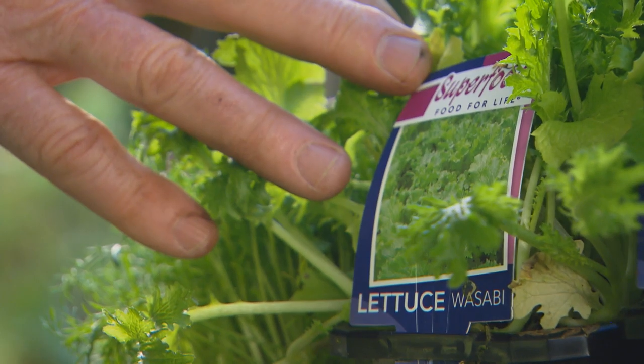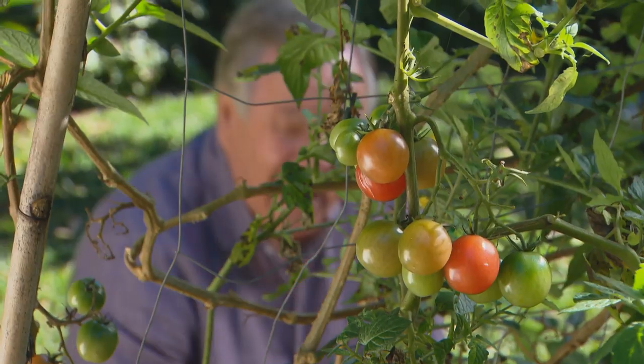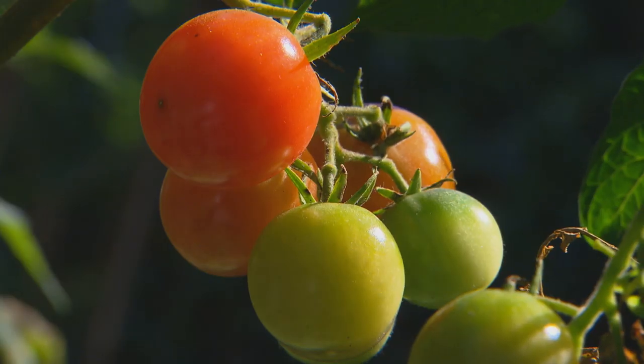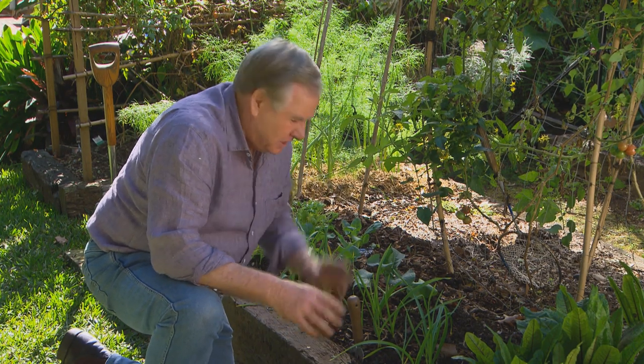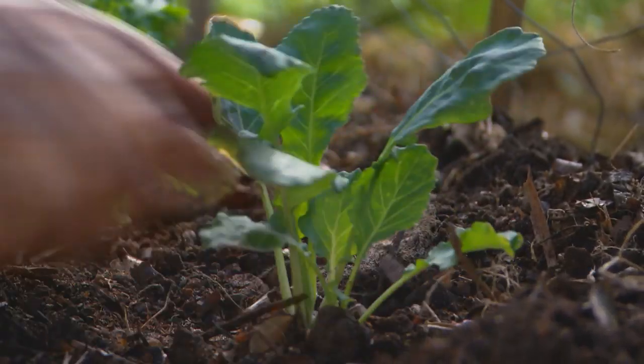Don't forget the wasabi lettuce — it actually tastes like wasabi. And of course, as mentioned earlier, our chamomile for our tea. It has been an unusual season this year; my cherry and lollipop tomatoes are still cropping. That's always a great adventure with growing veggies — you never quite know how it's all going to go, but you've got to get involved to have some fun. Keep watching because later in the program I've got some more great ideas for your garden this weekend.